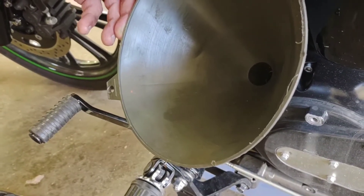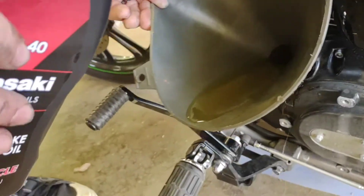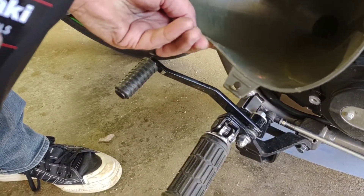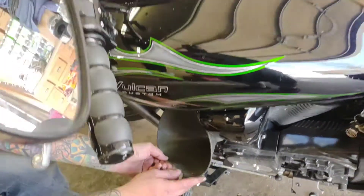Start with three quarts, then let me stand up the bike and check the level.